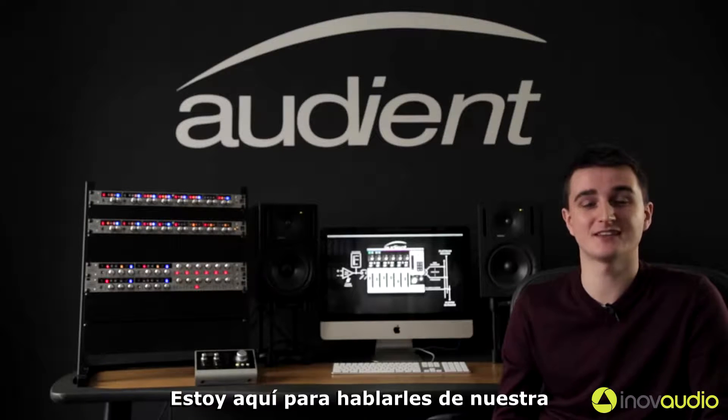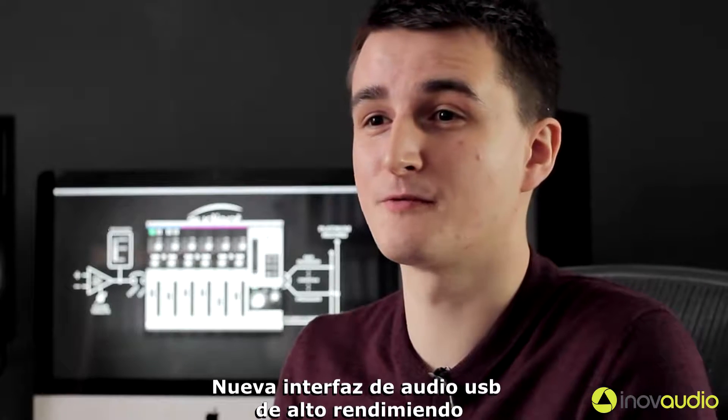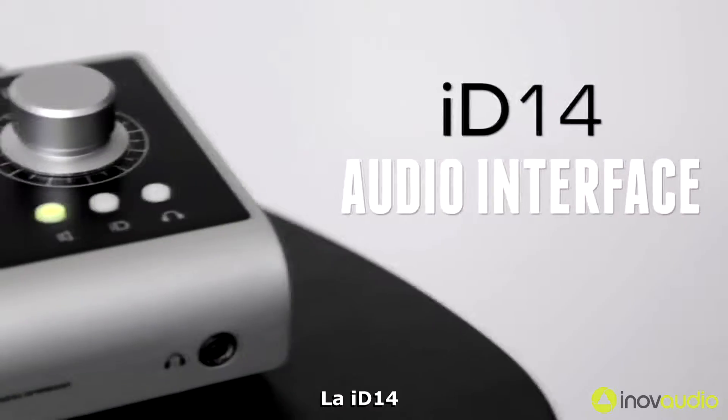Hi, I'm Chris Wright from Audient. I'm here today to talk to you about our new high-performance USB audio interface, the ID14.